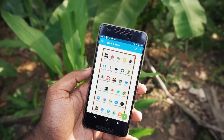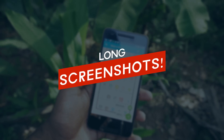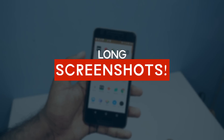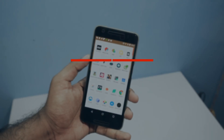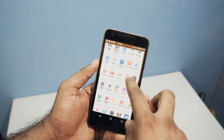Hey guys, it's me Rahul. Hope you are doing well. Today I have a really useful trick to show you guys. I think we can all agree on one thing: Google should add scrolling screenshots in their new version of Android. Someday it is going to be a reality, but until then we